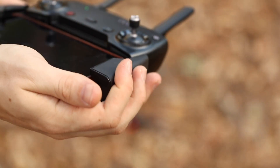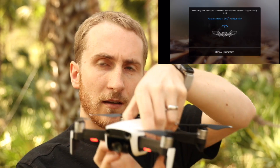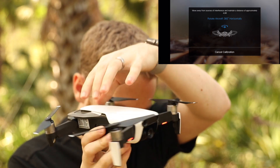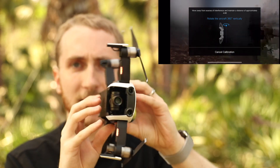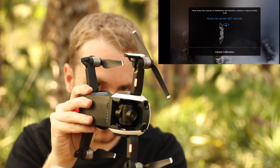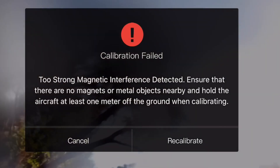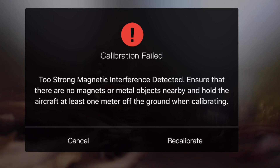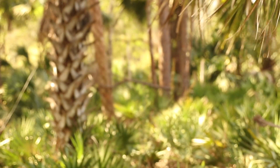So I'm going to calibrate my compass. First you just rotate it like this, and then you put it sideways and rotate it like this. But then I get an error — it says 'too strong magnetic interference detected. Ensure there are no magnets or metal objects nearby and hold the aircraft at least one meter off the ground when calibrating.' Did you get any hints? The magnet is right here — my Apple Watch. The magnet is really strong.